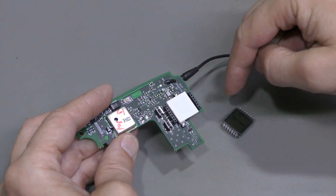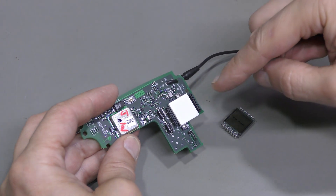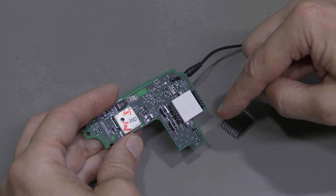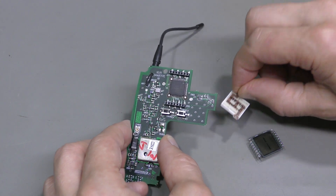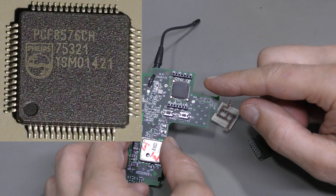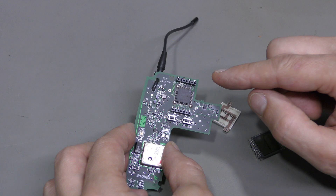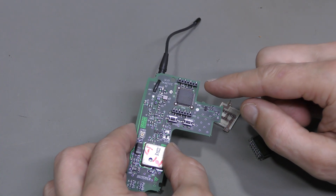The LCD here is mounted in a socket, so it is very easy to remove. And now we need to remove this backlight, which is also quite easy — just desolder two pins. Here is the desoldered backlight. And now we can see the controller chip, which is Philips PCF 8576CH. And it is a bit tricky to desolder, because plastic connectors are right next to it, and we need to avoid melting them in the process.